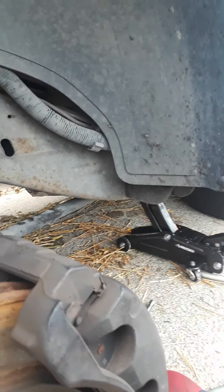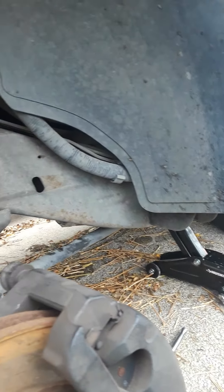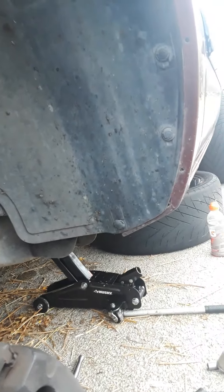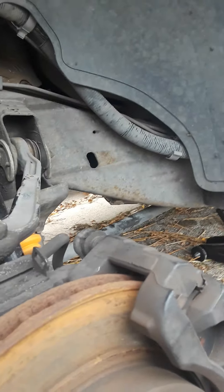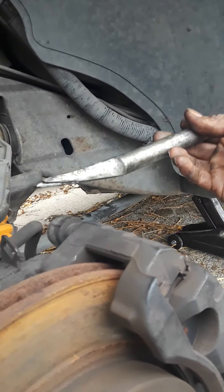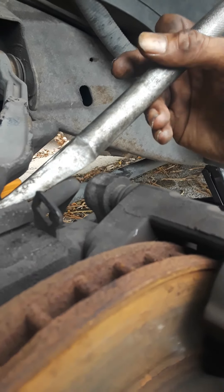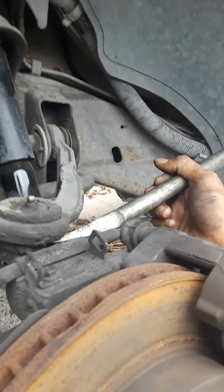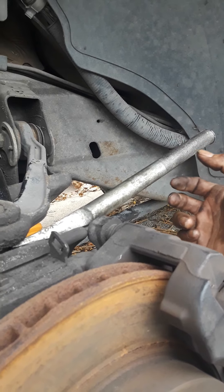So next we're gonna use - you can use a real strong hammer to hit the side of the knuckle, but you can't damage it. So I'm gonna use a pickle fork. Basically what this pickle fork does is get into that ball joint, and I'm able to hit it, hit it, hit it and then pop it out. And then I'll go on to the next part.